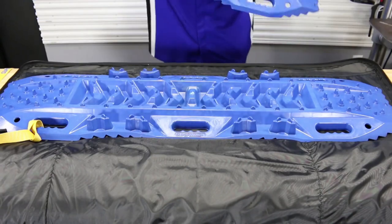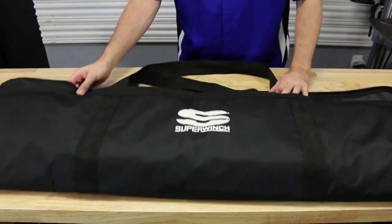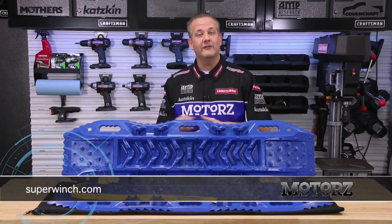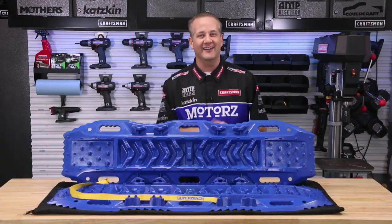No assembly is required, and they're stackable and can be placed in the included zipper case. This is a must-have accessory for you guys and gals who like to take your ride off-road. Go to superwinch.com for more information on Gator Grips, or check out the parts page at motors.tv.